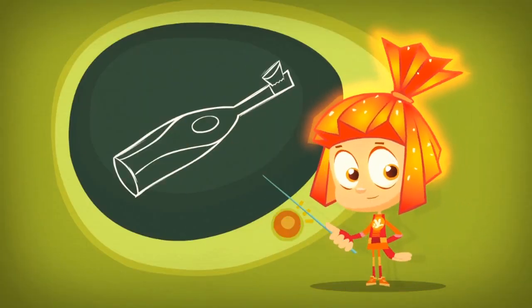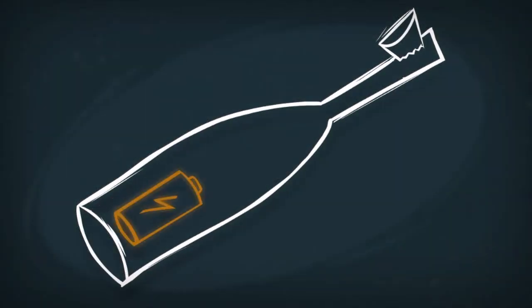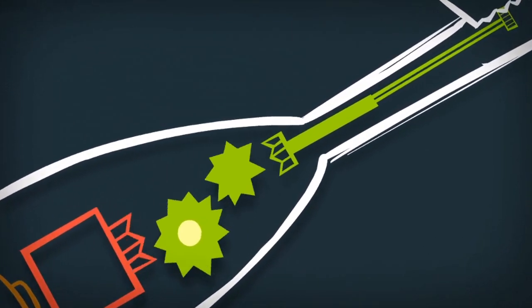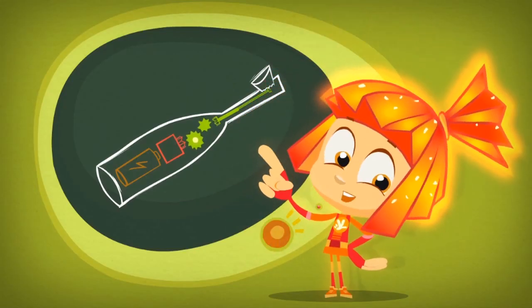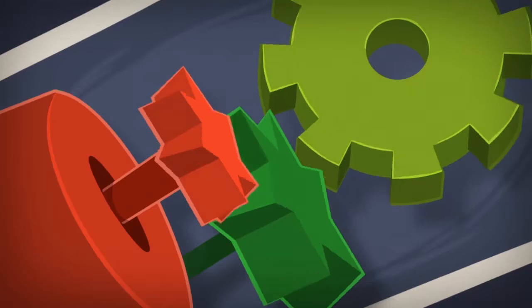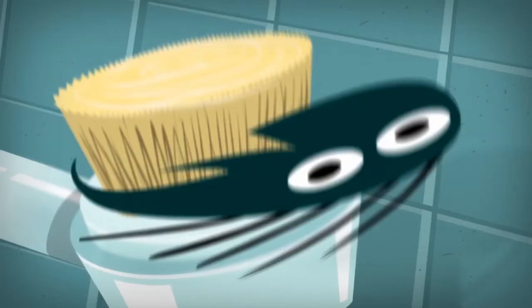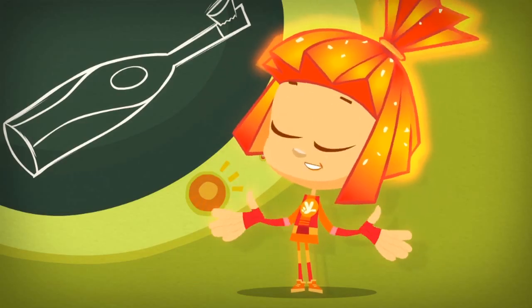An electric toothbrush is really simple, as long as you know these three parts: the battery, the motor, and a very clever mechanism that connects the motor with the bristles. The whole secret to the toothbrush is right in there. That mechanism uses the spinning of the motor to make the bristles move very fast back and forth from left to right, from right to left. And that's how it brushes your teeth!